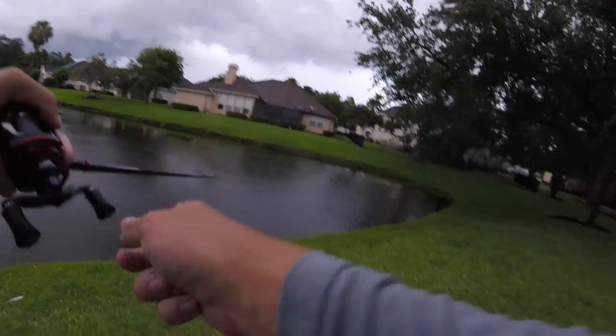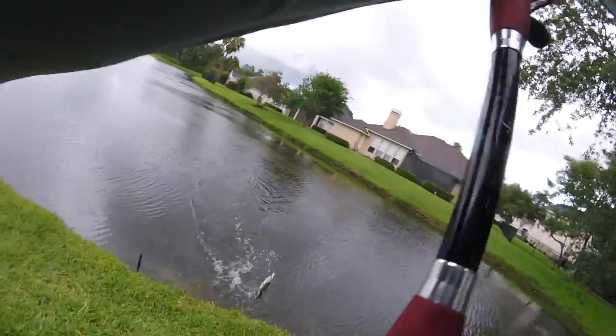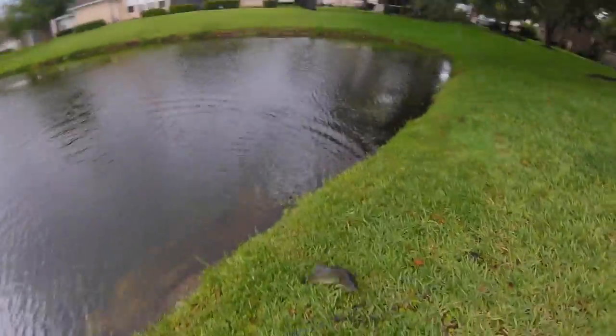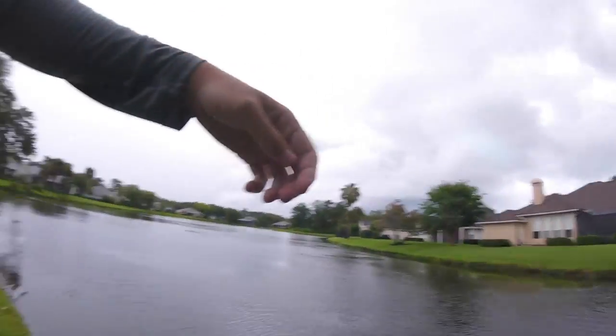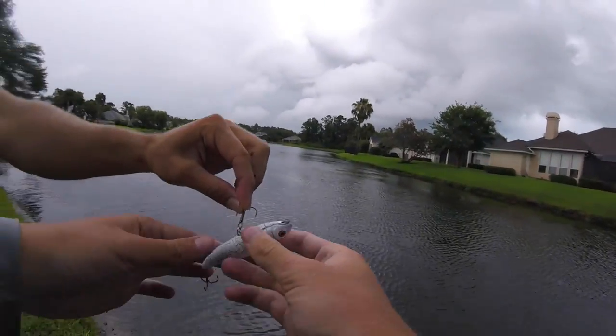Top-water spook — oh, literally got him first cast on the spook guys! He's not that big but dude — ow, I got hooked in the back. Flashbacks! No, Mr. Bass, come here — no! Bye buddy. Dude, I got a hook in my back here — help me out bro, it's past the barb. Flashbacks to my neck.